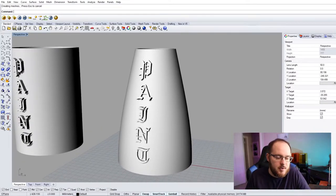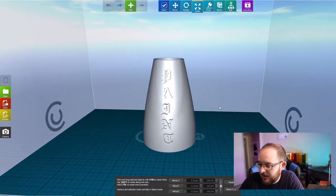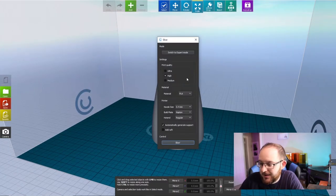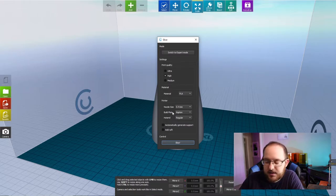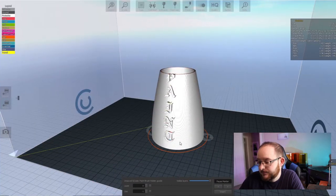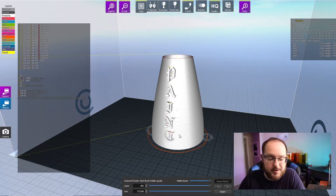I'm going to slice it in the Craftware slicer and see how the dried PLA works. I've got it opened up and I'm just going to do standard high print quality. I won't need any supports, and I'm not going to get into expert mode or tweak any settings — just a real basic test. It looks like it'll take three and a half hours to print, so that's not too bad. I'll send it to print now.